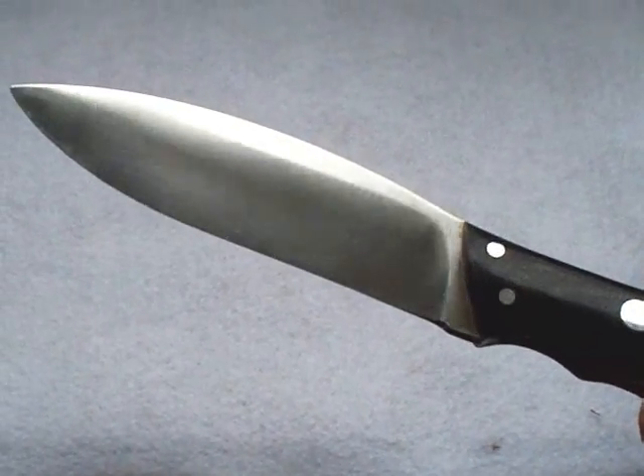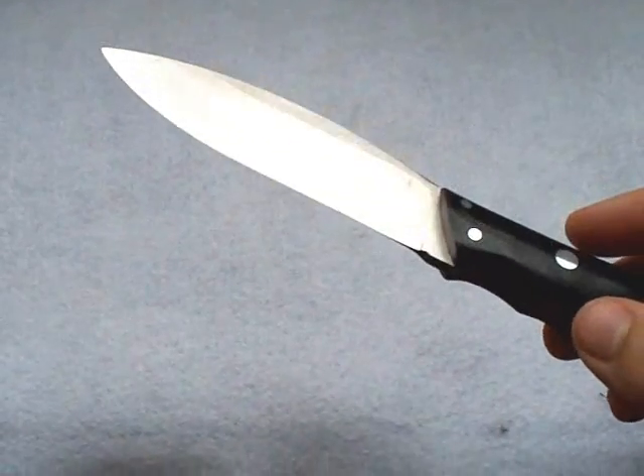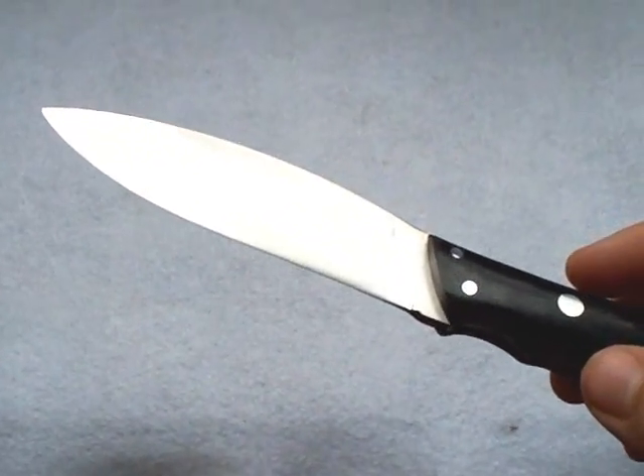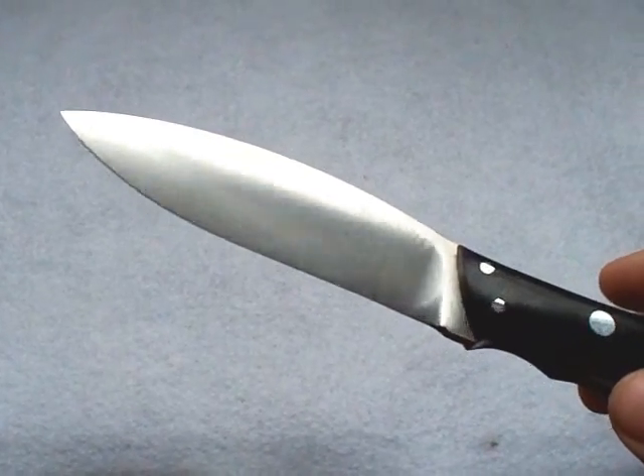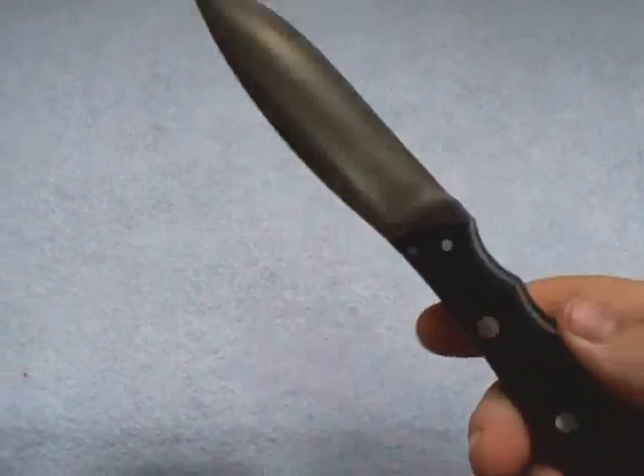It's not dirt. It will not wipe away. It's actually a form of surface rust. However, it's not red rust. Red rust will actually start pitting your blade, putting holes in it, and eventually deteriorate the metal itself. This is more of a surface rust. With carbon steel blades over time, especially when you start doing food prep and cutting acidic foods, it's going to be more prevalent.